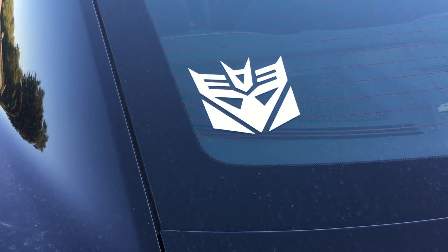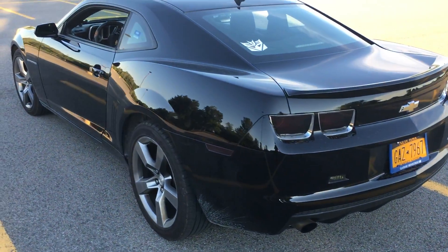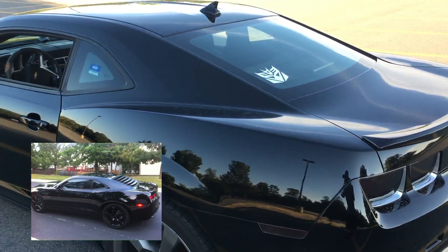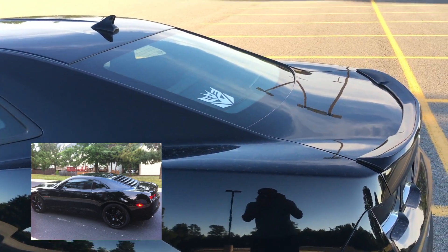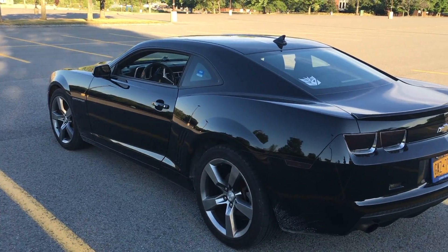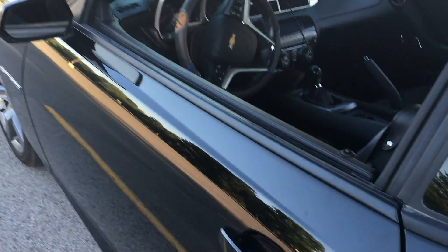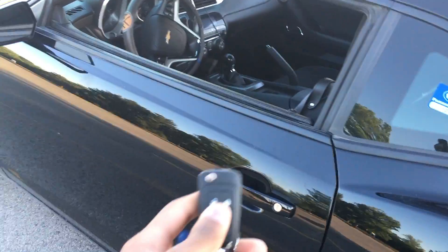A couple other little things I did — I put this little Decepticon logo up there just because I wanted to do something different. I am debating on whether I want to get louvers put on or not. I know that's much more of a Mustang thing, but I really like the way they look — I think it would clean up the car nicely.